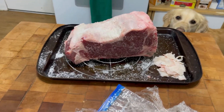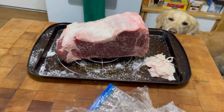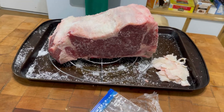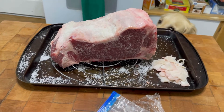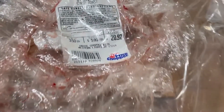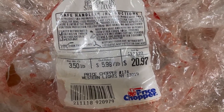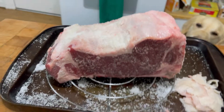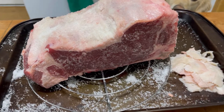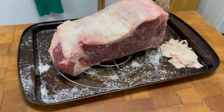Hey guys, welcome back to Tybee Time. It is Christmas Eve Eve, so the night before Christmas Eve. I am going to do a standing rib roast just for a couple people, me and my best friend. This was the label on it: a three-and-a-half pound rib roast — beautiful price. A lot of the recipes I'm seeing aren't showing how to do one this small, so I'm showing you this for that reason.